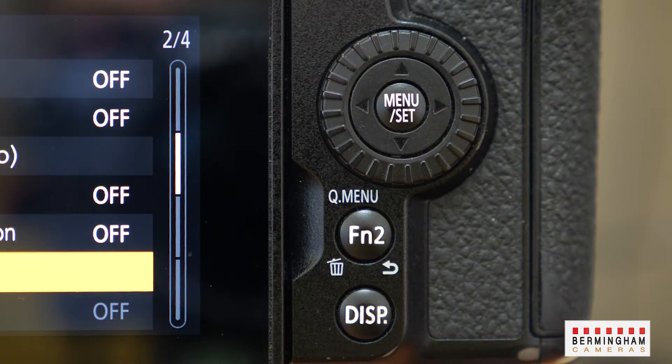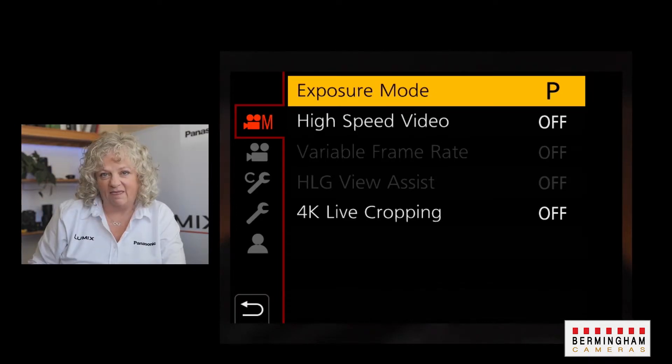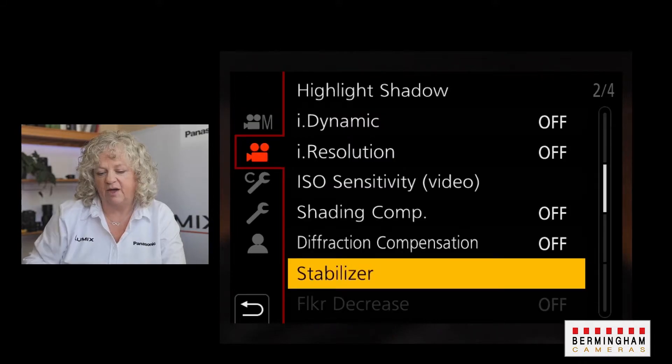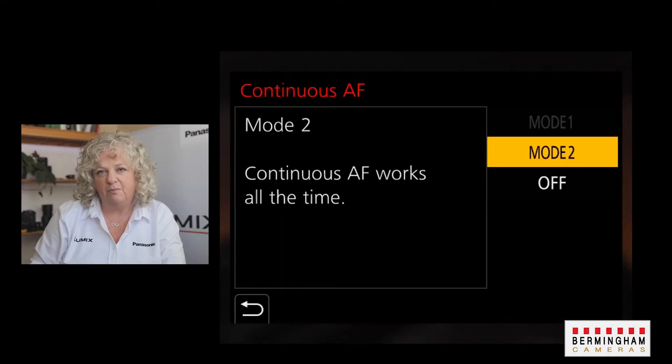Once you're in the menus by pressing the menu button, you're going to make a couple of changes to make sure that the camera is ready. Go to the movie menu tab and set the exposure mode to P — you do that just by tapping on the screen and setting P. Then go into the movie camera mode and set the record quality. Here I've set the record quality to 25p full HD, and also set the continuous AF mode to mode 2.